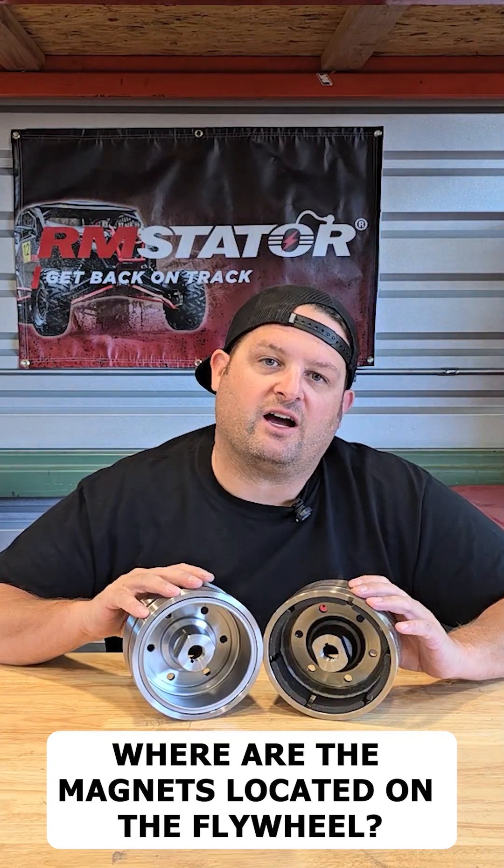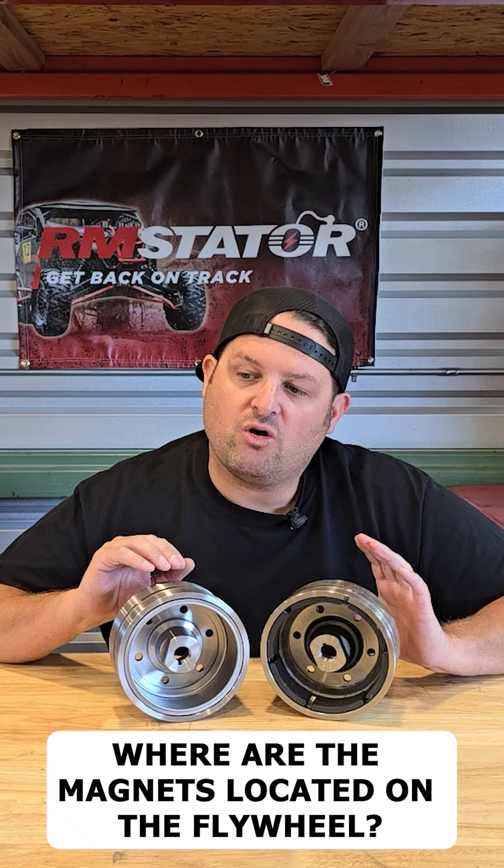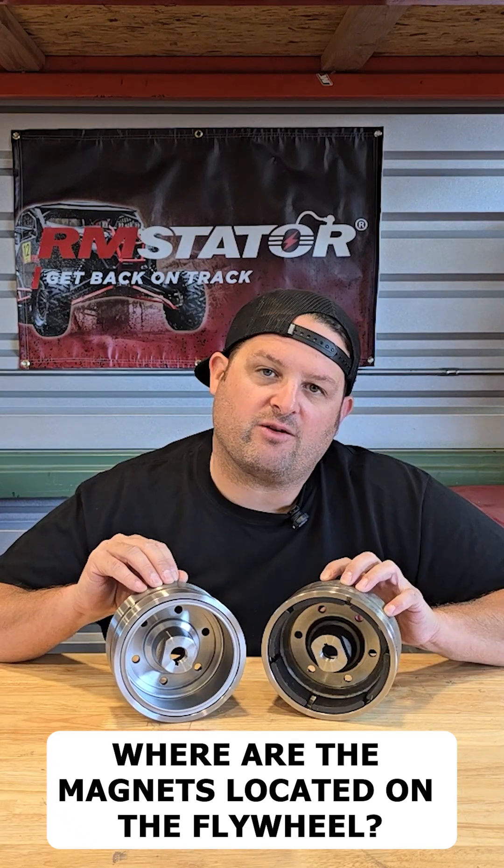Hi, I'm Ivan, Head of Engineering for RM Stator. This is our Q&A segment. We have a question today: where are the magnets located on the flywheel?